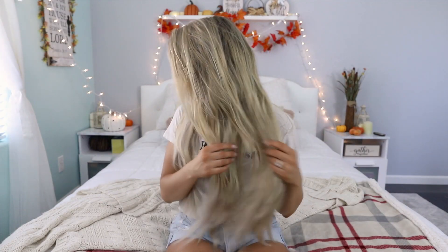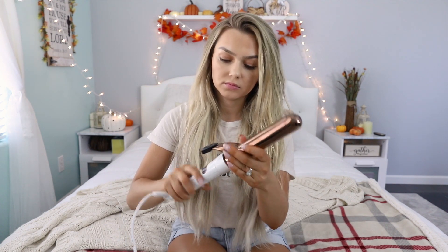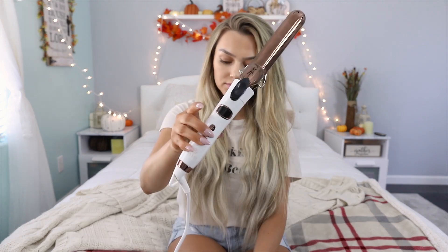I did wash my hair last night and I slept in a braid, so I have a couple of awkward waves, but I'm going to be fixing that using the Ashi Beauty 5-in-1 curling wand set. To achieve the beachy waves, I'm going to be using the biggest barrel I have, and I'm going to actually be using a curling iron with a clamp rather than a wand like I normally do.